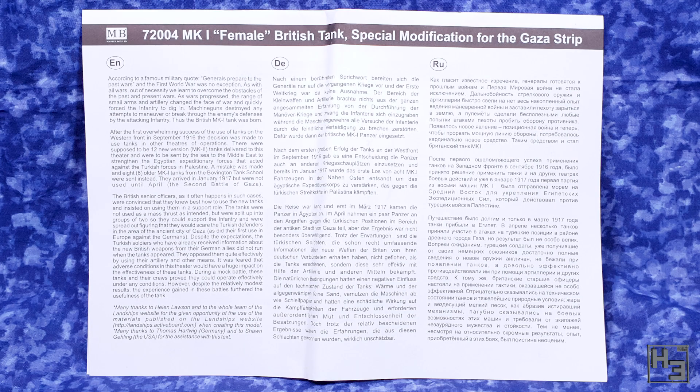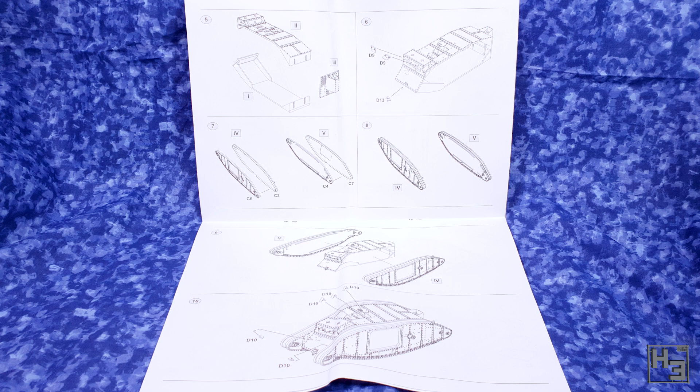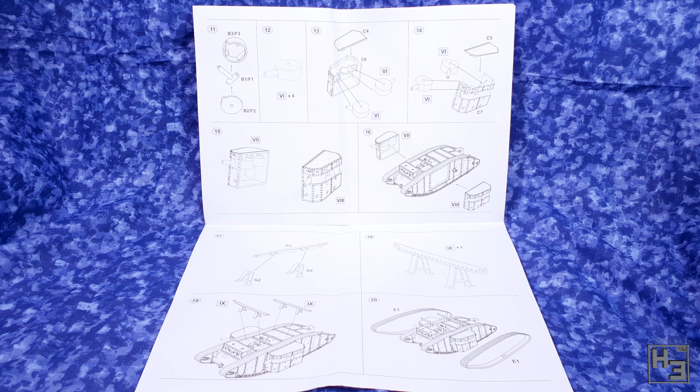Unsurprisingly instructions are also included. The first page gives some historical information in a couple of languages, and then there's a bunch of pretty simple and easy to follow diagrams. The pages are pretty big and a bit unwieldy, but I complain about that sort of thing, so this time I won't. Not much anyway. The instructions do serve their purpose and that's what really matters.